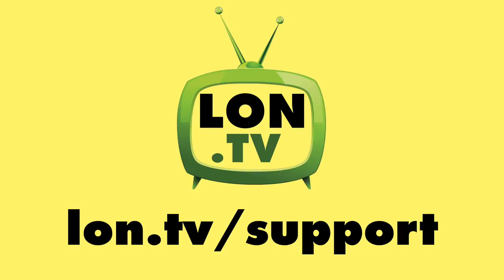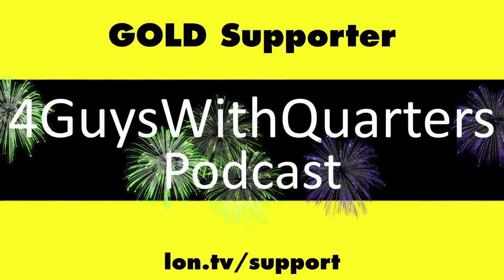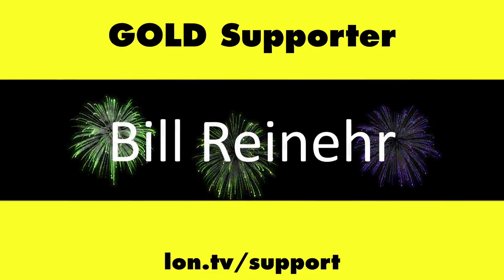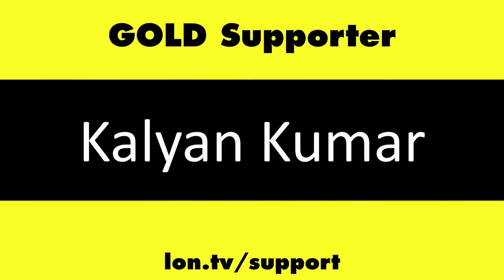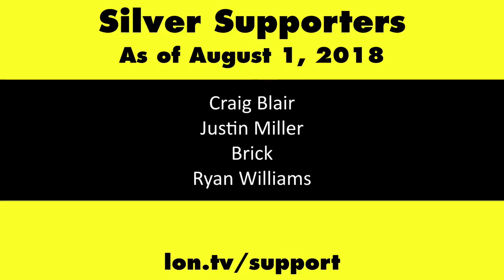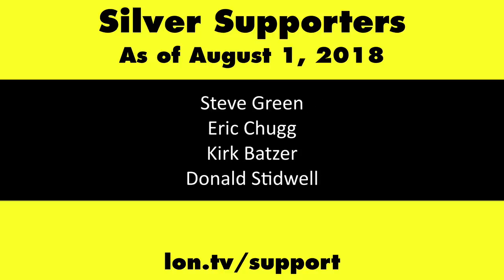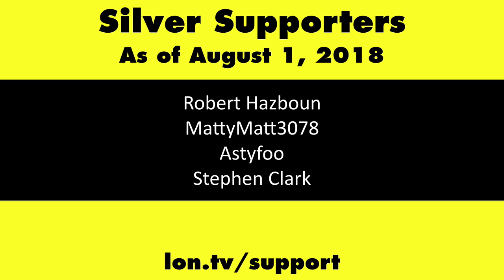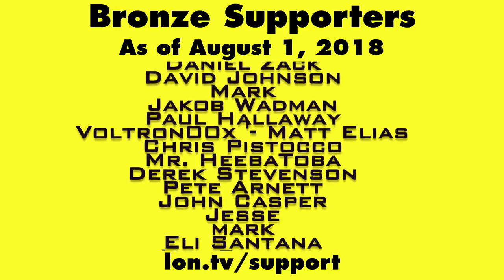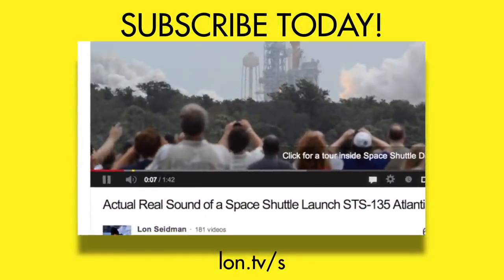Until next time, this is Lon Seidman. Thanks for watching. This channel is brought to you by the Lon.TV supporters, including Gold Level supporters Chris Allegretto, the Four Guys with Quarters podcast, Tom Albrecht, Bill Reiner, and Kalyan Kumar. If you want to help the channel, you can by contributing as little as a dollar a month. Head over to lon.tv/support to learn more. And don't forget to subscribe — visit lon.tv/s.